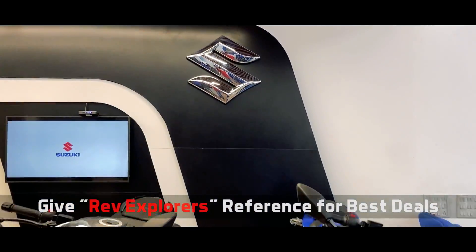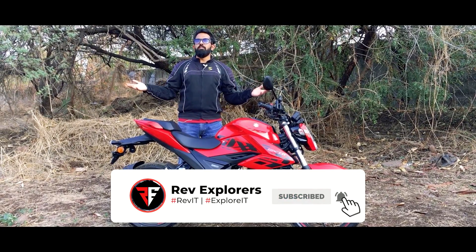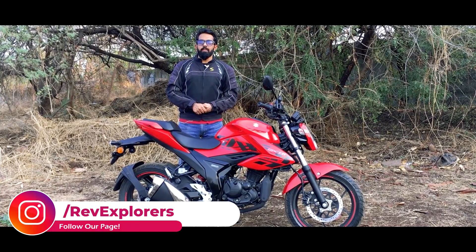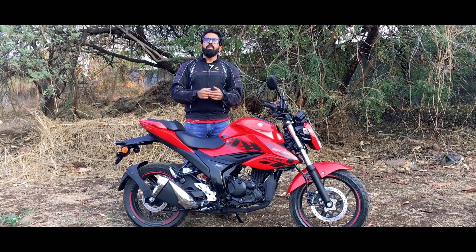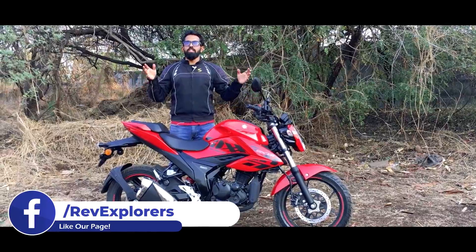If you're new to our channel, don't forget to hit the subscribe button and ring the bell so you never miss an update from Rev Explorers. You can also check out our Instagram page — the handle is right over here. We are also available on Facebook and Twitter. Now let's begin with the review of the Suzuki Gixxer.